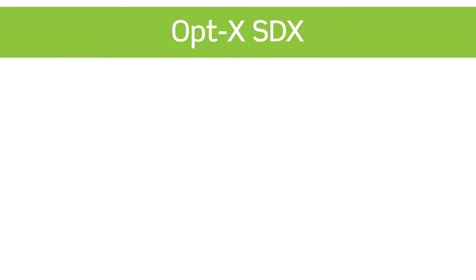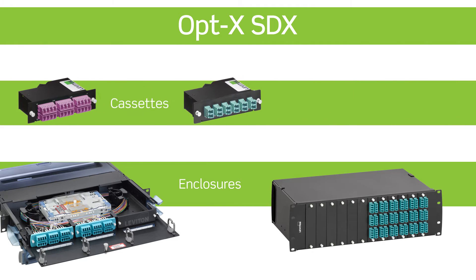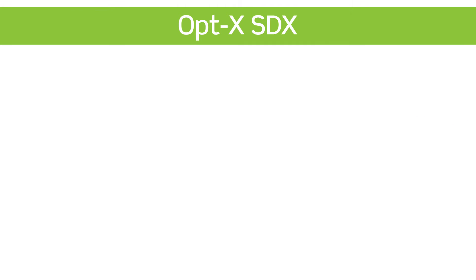The SDX platform serves small to medium data centers and enterprise applications where network space is less of an issue. It's ideal for maintaining pre-existing infrastructure that requires easy cable management. The cassettes and plates work with SDX rack mount enclosures and panels, wall mount enclosures, and zero-U enclosures that can be mounted outside of the rack, creating an incredibly versatile platform.